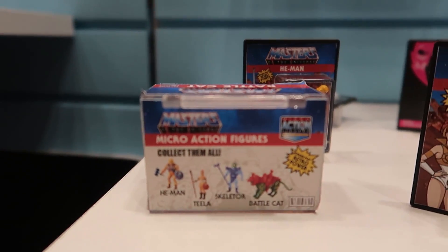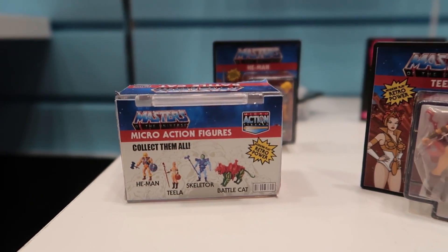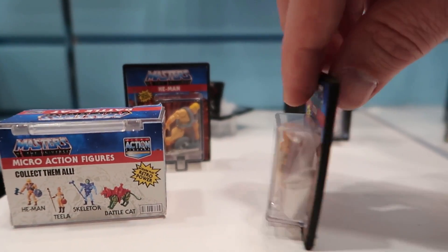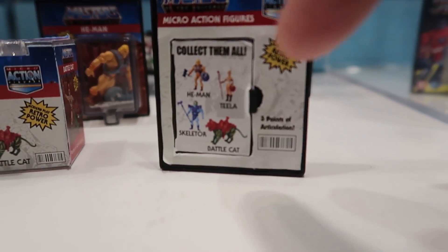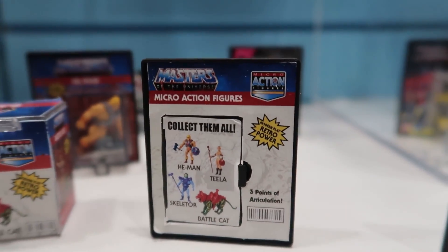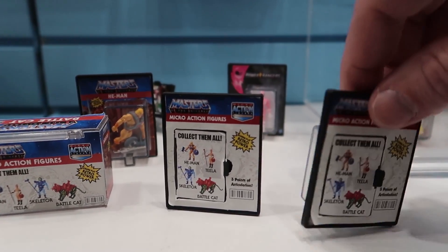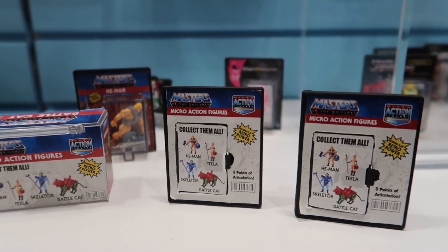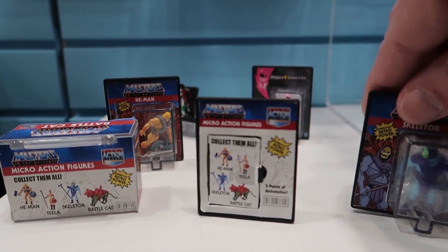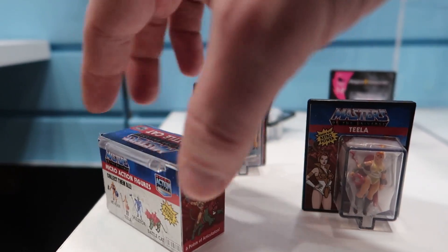The way these work is these little packages are actually hard — almost like cases for the figures. I'm turning them around so you can see the back, but you'll notice on the actual figures themselves there's a little door, so you can open up the door to pull the figure out, and then the figure can go right back in. That way these little hard blister cards work as a way to display your micro figures.